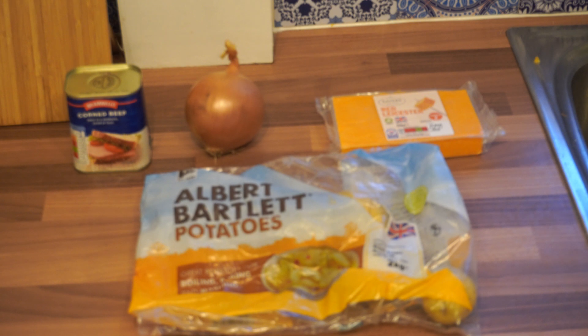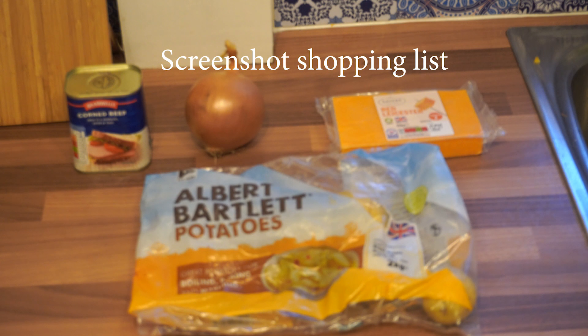All we need is corned beef, onions, red Leicester cheese, Albert Bartlett yellow potatoes, and that's it. Simple as that. I'm not going to show you how to peel potatoes, so peel your potatoes and get them in the steamer.